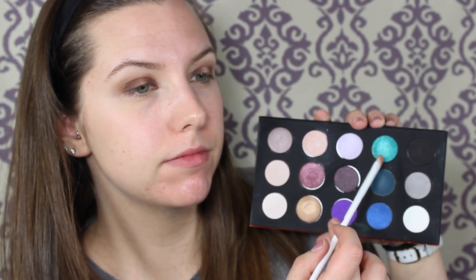Then I'm going to spray my brush with some MAC Fix Plus and go in with the Makeup Forever 15 Artist Eyeshadow Palette, taking that bright blue — which I believe is D236; I'll have that in the description bar below to confirm. I found it worked best with my fingers; I didn't really get that much payoff even when I wet the brush with Fix Plus, so I just went in with my finger to get more pigmentation out of the eyeshadow.